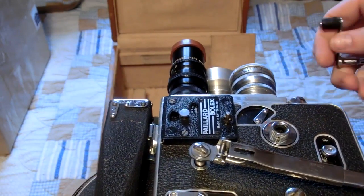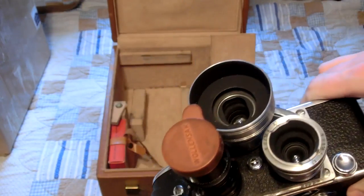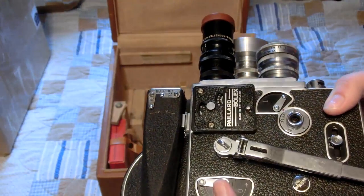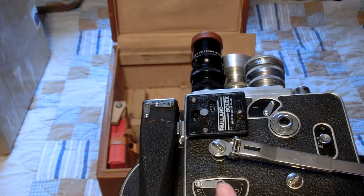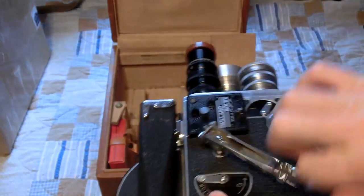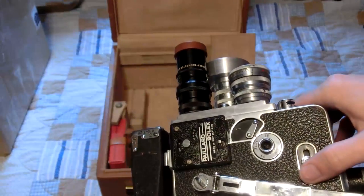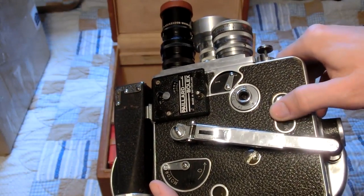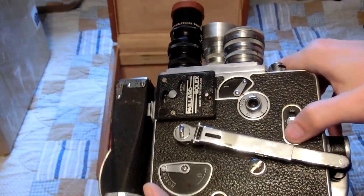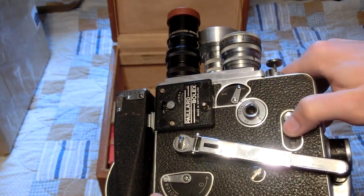Most likely I'm going to use this one for experimentation — modifying it to record widescreen footage and also modifying it to be an extremely long exposure camera. Hopefully I can get it to where it can record the night sky in a time-lapse, with some mechanism to hold the shutter open for like five minutes to capture light.